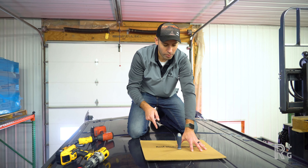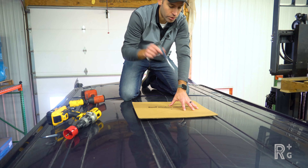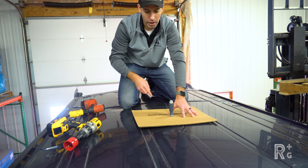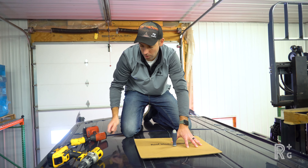We're on top of the roof with the roof window template laid out. I've got a screwdriver popped down through the hole we drilled so we know the exact center, and now we're just going to trace out around this roof window template.